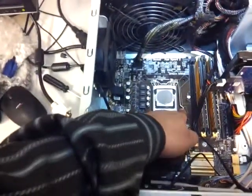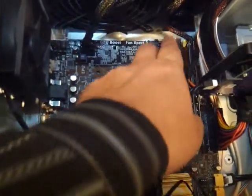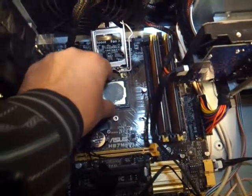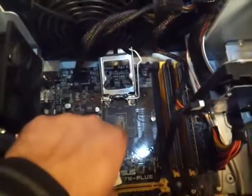Next, press that socket lever little down and let it go, so it will release the bracket on top. Then you can gently pull the processor out. You want to be careful here because the pins on the motherboard are really sensitive. Here is the processor.